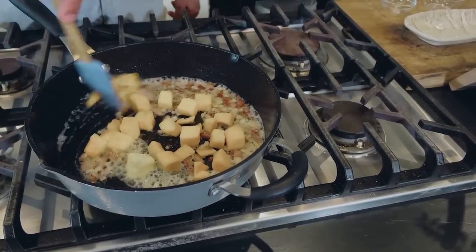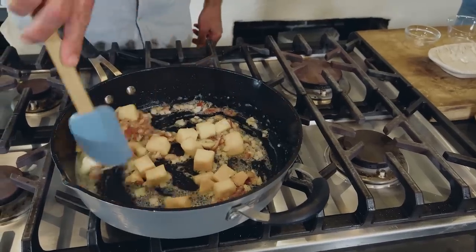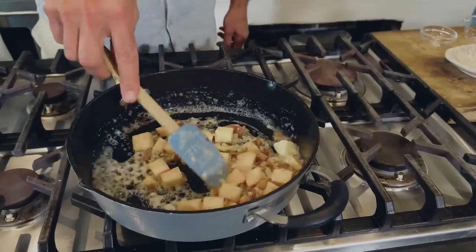Now this, y'all, is going to take about 20 minutes for it to brown up and soften up, and I'm not going to subject y'all to that — unless you'd like to stick around for 20 more minutes and hear me complain about my son driving his car. How about we take a quick break and we come back — this will be done and I'll be a little bit more relaxed.